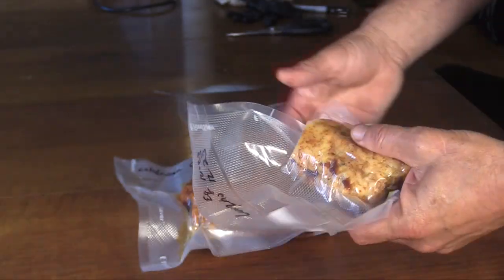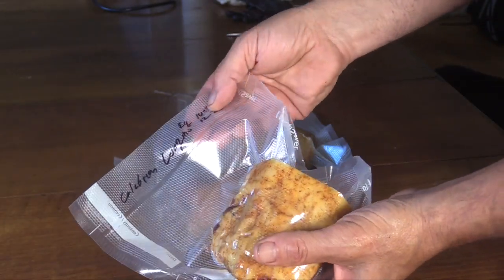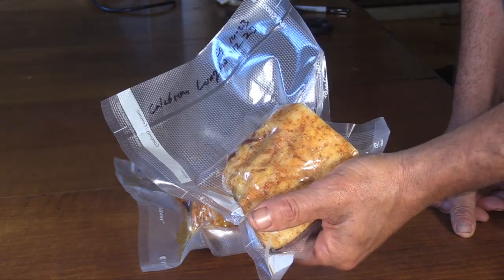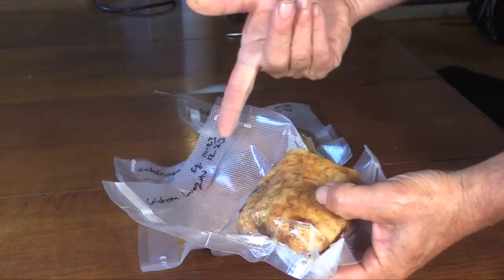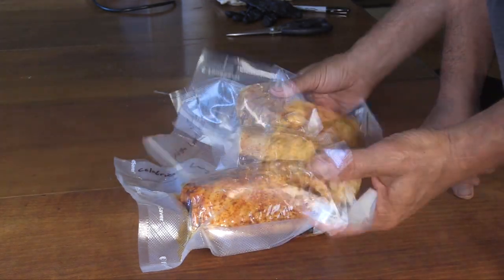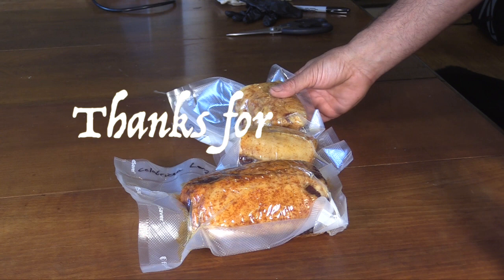I've got it labeled with the equalizing date — these took about four months, so I'm going to let them continue to mature for two to four more months. They'll just continue to develop flavor. Till next time — put some loving to your food.